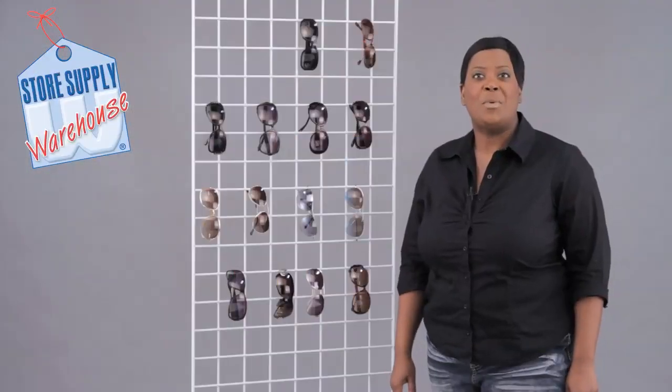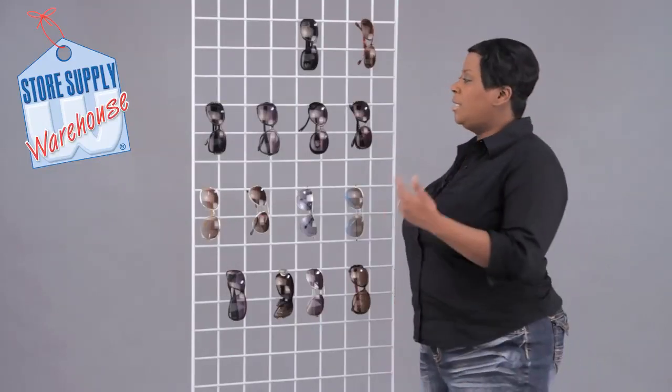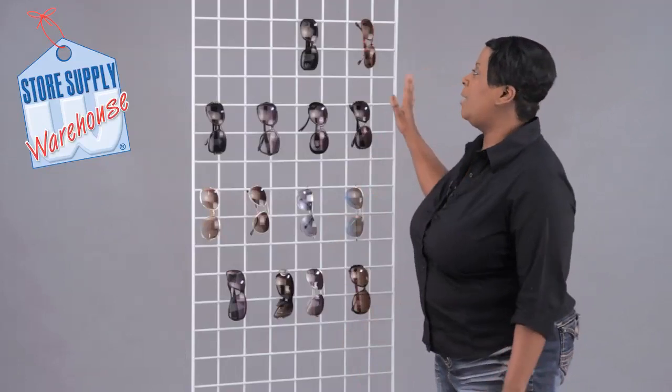Hi, this is Miss Trish with Store Supply Warehouse, and I'm going to show you a fun way to display your sunglasses using our wire grid. This is a two by six foot wire grid panel, and you can attach this wire grid panel on grid legs, or you could lean it up against a stable counter or wall.